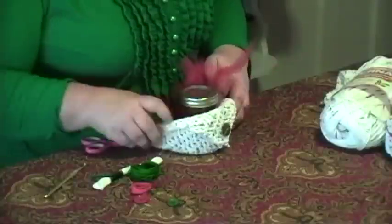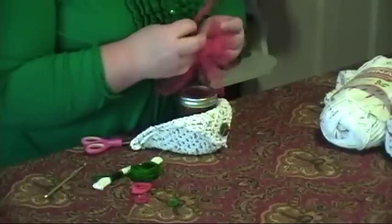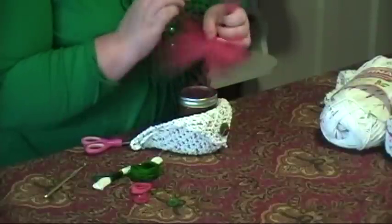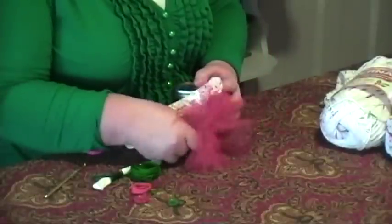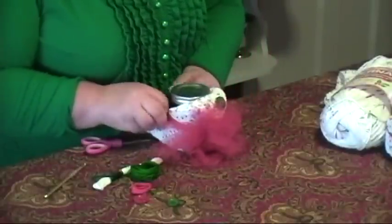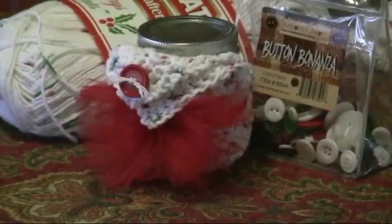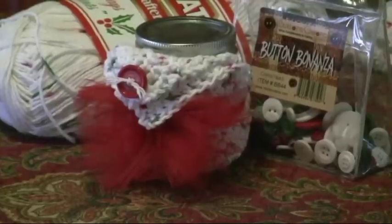Easy as that. Bring the jar back in, and I take the long pieces that I tied the knot with and tie them around the jar. And I have a great little gift for lots of people on my list and hostesses for the parties that we go to this winter.